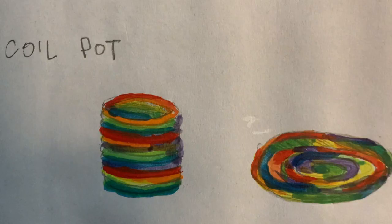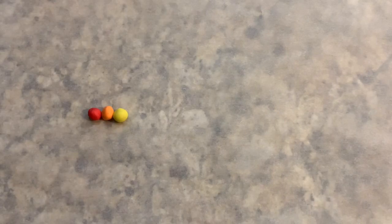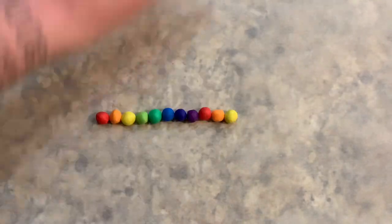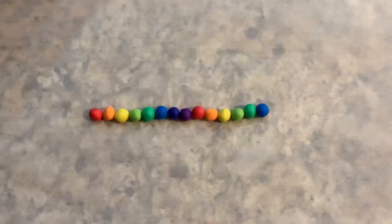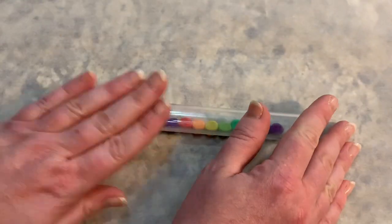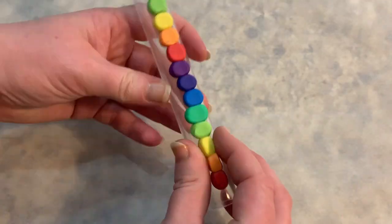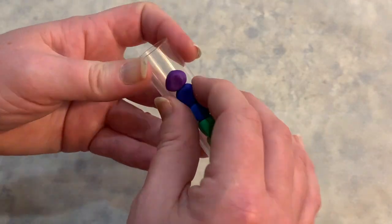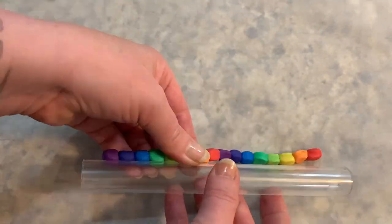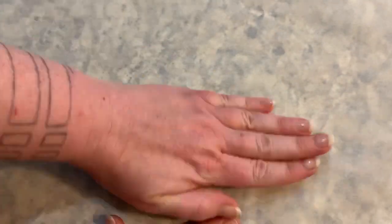Next is coil sculpting. Coiling is an ancient method of creating pottery — it has been used to shape clay into vessels for many thousands of years. I started this pot by creating a rainbow array of colors in little balls of equal size. I then used my small rolling pin to try to flatten out my spheres, but honestly I wasn't too happy with the results and would recommend you simply roll the balls with your hands instead.